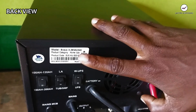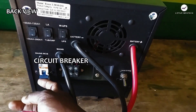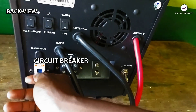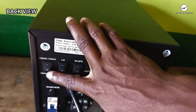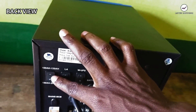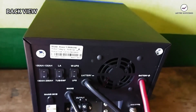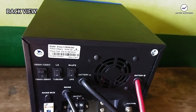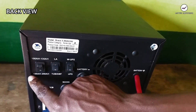This is a 3.2 kVA inverter with a 24-volt battery connection, so make sure your battery connection is 24 volts. We also have the main MCB here — the main circuit breaker — which you can switch on and off in case of emergency. We also have a toggle button to select the battery ampere-hour rating: 100–135 Ah or 150–200 Ah. If your battery is above 200 Ah, such as 220, 230, or 240 Ah, you can still use the 150–200 Ah setting.